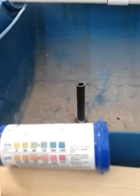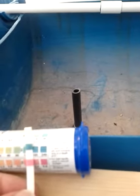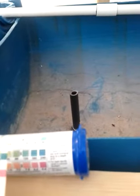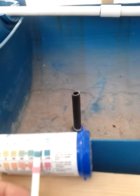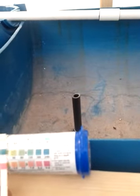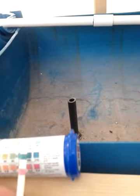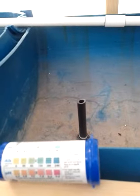Our water comes out of the tap here at 8.4. We're still pretty close to that, but I've dropped a bit — I did put some pH down in a couple days ago. My alkalinity has stayed up in that 180 range; we'd like to try and get it down to that 120. And the pH, we're probably 8-ish, so it's come down a little bit by adding that pH downer to it.